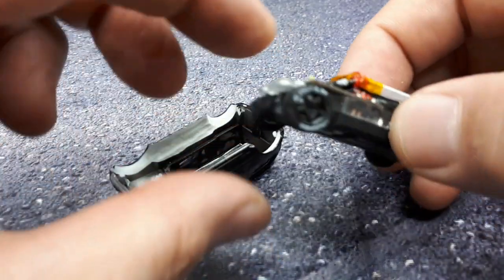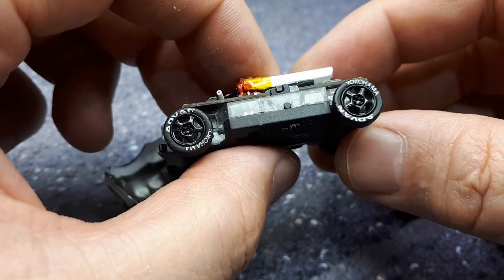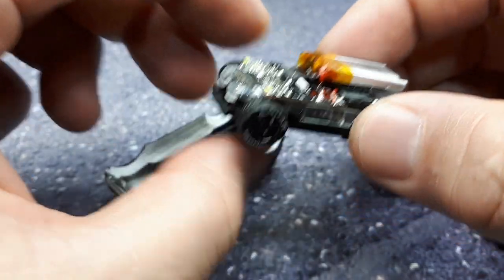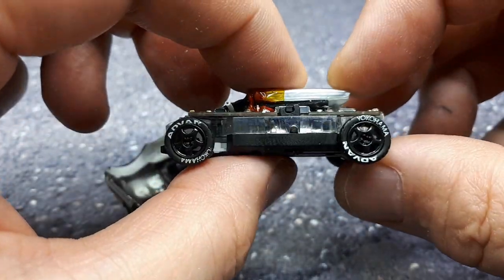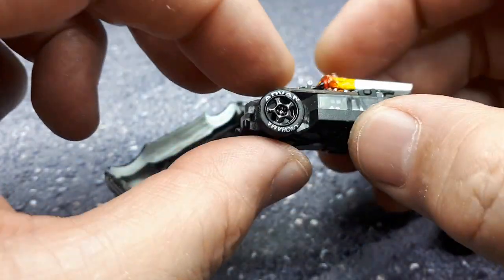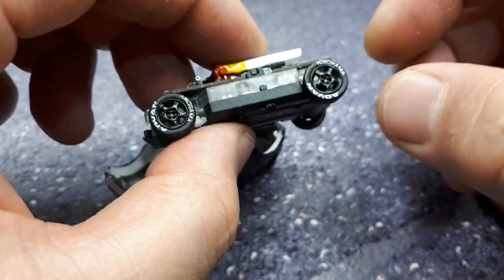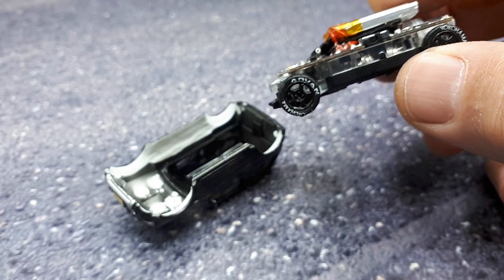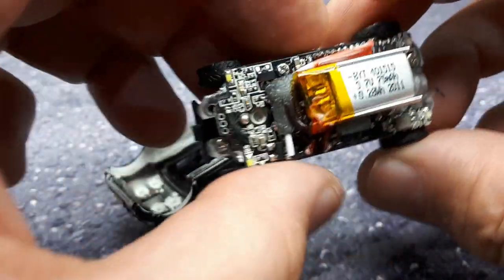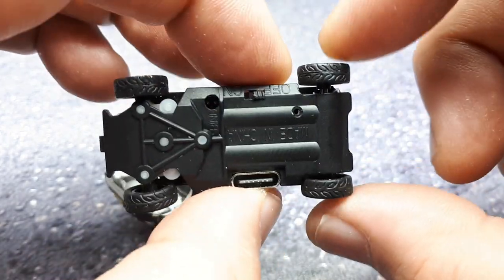I've got some Inno64 wheels here — these came with the Honda Civic 80s set, and that was the second wheel set from that Inno64 Honda. I had to drill out the middle part with a 1.3 millimeter drill bit. You have to be careful not to blow through the whole wheel, so I put a piece of tape on my drill bit as a marker so I know where to stop.